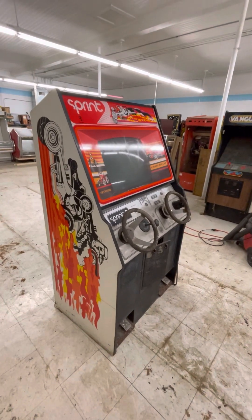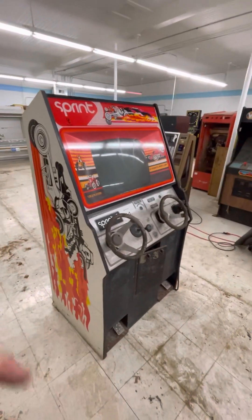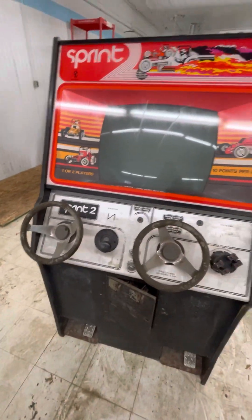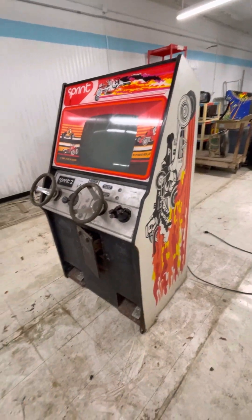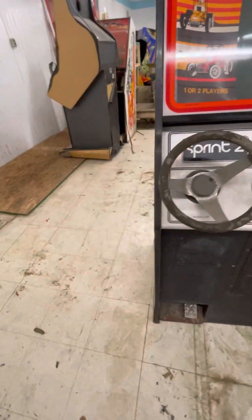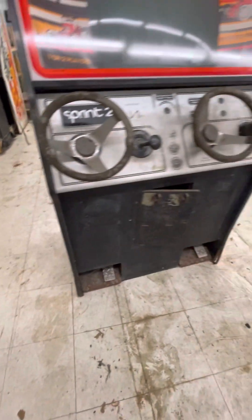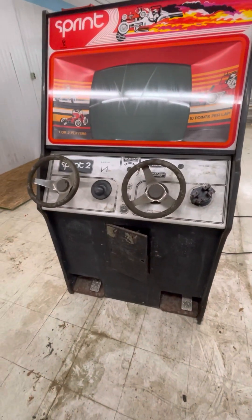This is a fresh barn find, I haven't really even cleaned it up yet. I wiped off the monitor bezel and wiped off the top just to see if it would clean up, and it will. I have not done anything else to clean it — this is just how I found it. It seems to be in pretty good shape, though it looks like it did get wet at some point on the bottom. We've got the typical six inches of expansion at the bottom, but it's still pretty solid — I've moved it around a few times with no issues.